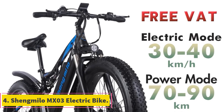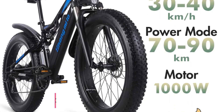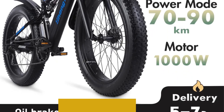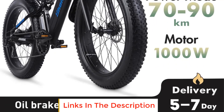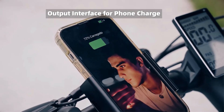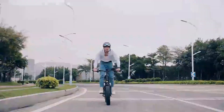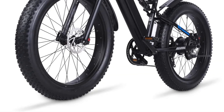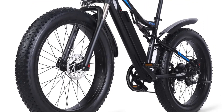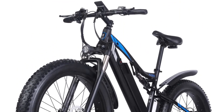Number 4: Shingmelo MX03 Electric Bike. The Shingmelo MX03 Electric Bike is a powerful and versatile e-bike designed for male riders who enjoy mountain biking and riding in snowy conditions. With its 48V 1000W lithium battery and 4.0 fat tire design, this electric bicycle offers ample power and traction for tackling various terrains. The MX03 is specifically designed for off-road adventures, and the 4.0 fat tires provide enhanced stability and traction, allowing riders to navigate uneven surfaces with ease.